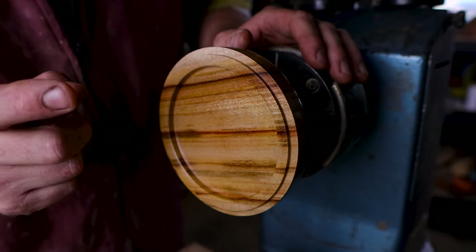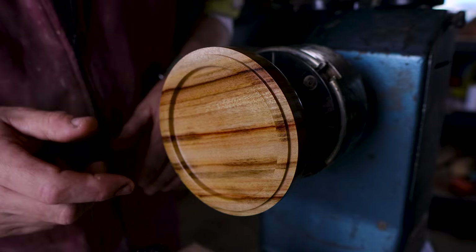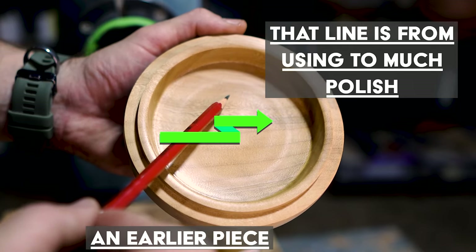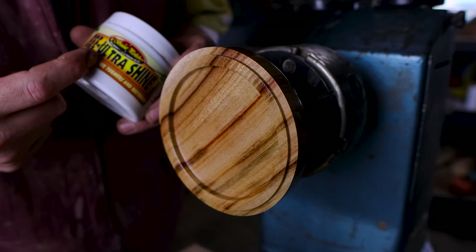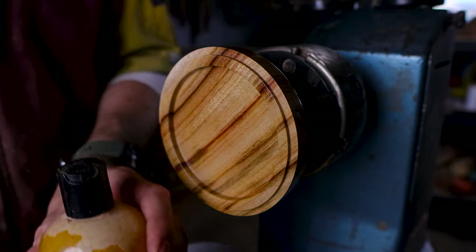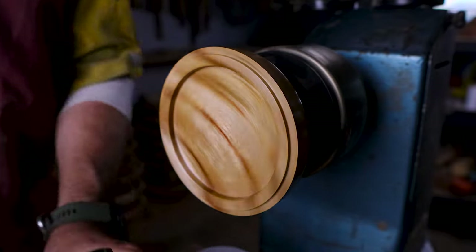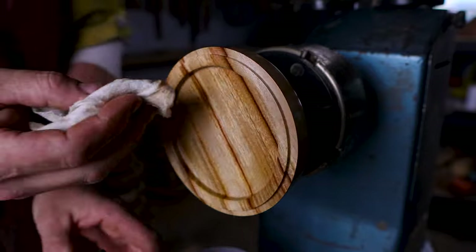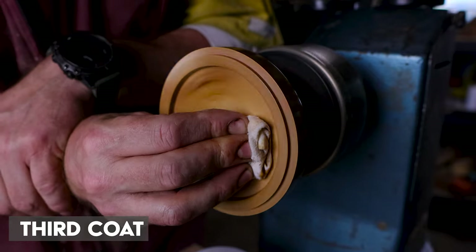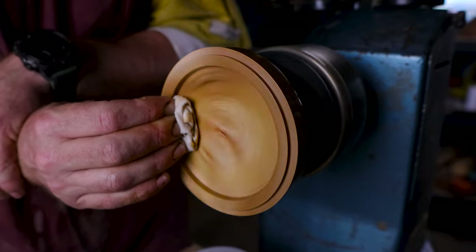One thing I want to mention about applying the Shellawax Glow: if you make a mistake — if you notice you've put too much on and it's making a big film somewhere — it's so easily fixed. Just go back to the Triple-E, put it on, do the same process — cut and polish, buff it off — and then start again with your Glow. Even with the size of the wad that I have, I can feel it's getting hot underneath my fingers.